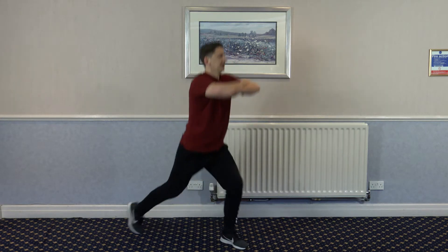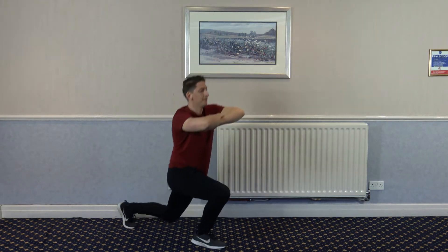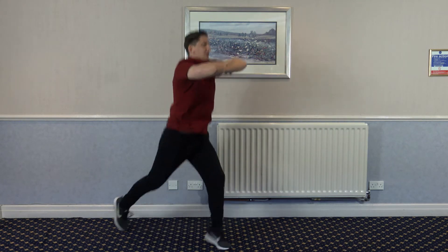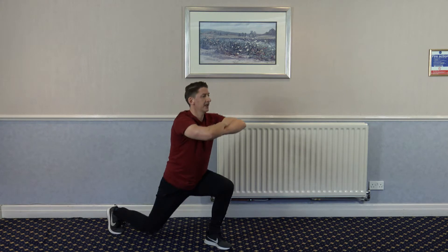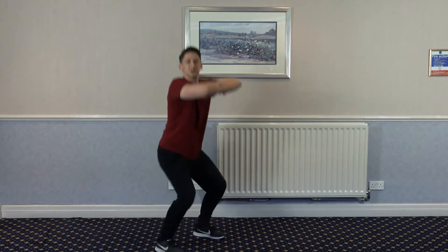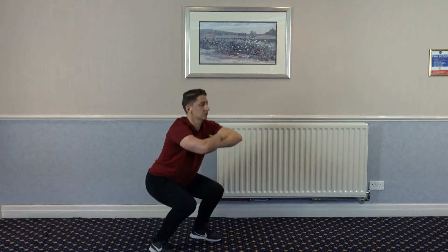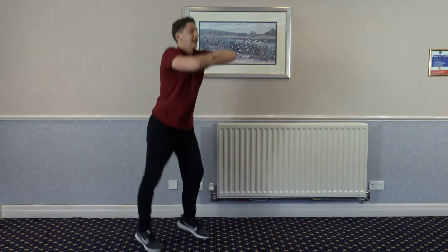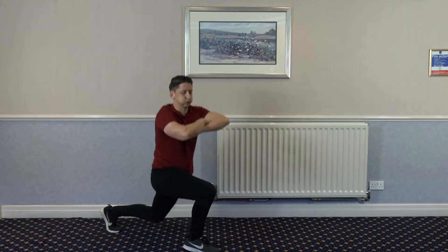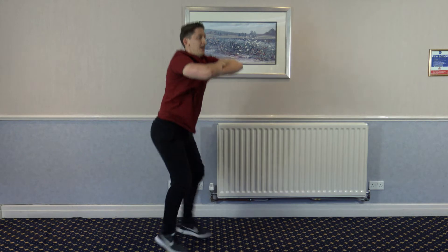Split lunge, split lunge, down to the squat. Good stuff, well done, keep it going. This is going to get really hard as we go on, I kid you not. And squat, good — split lunge, split lunge and squat. 10 left... 5, 4, 3, 2, and 1.